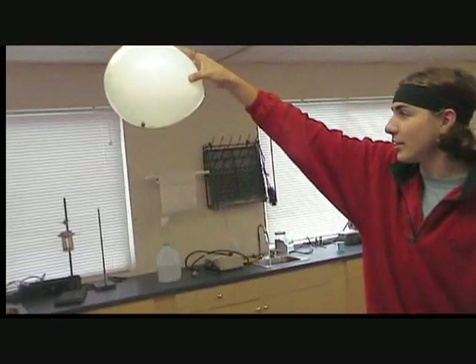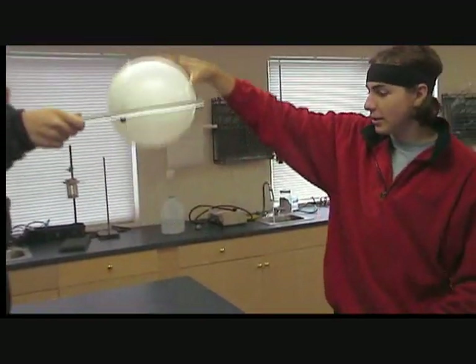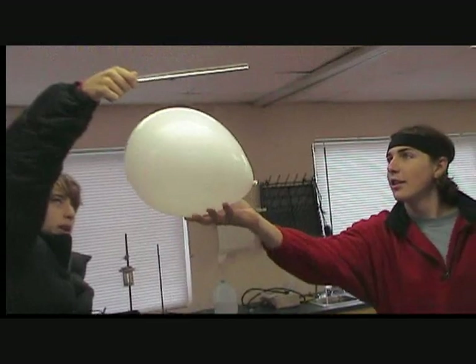As it falls, you can see it falling slower. Yeah, yeah. So anti-gravity balls here, huh?